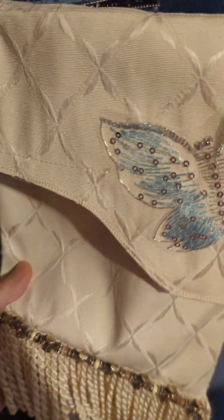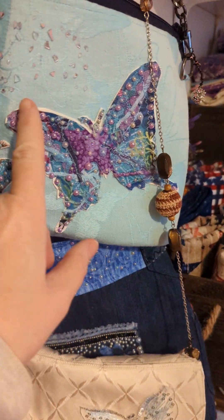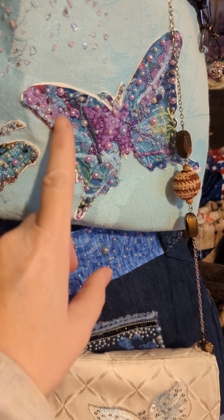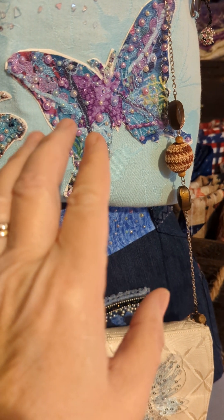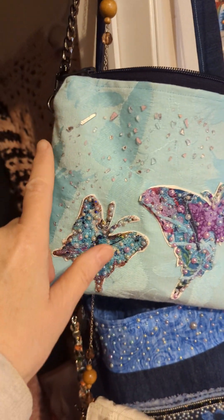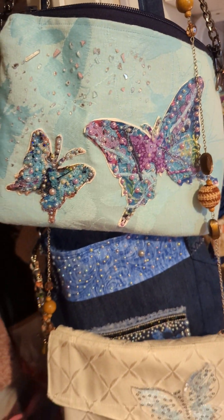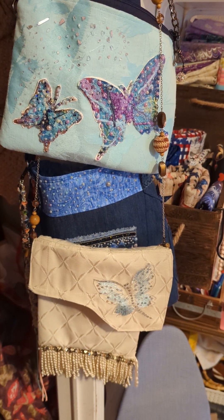I like this one a lot — it turned out nice. For the appliqués, I laid fabric down, sewed across and all over, then cut them out from the paper I sewed them on. Then I applied the beads and glued it down to the fabric. I also put some other cool little sparklies on here — she will like it a lot. Fun, fun!